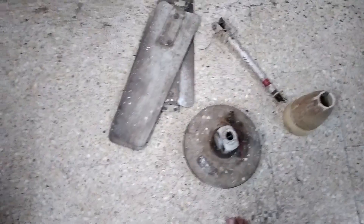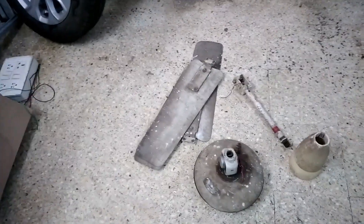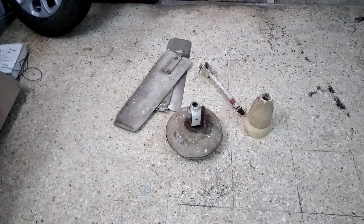Hello guys, welcome back to the channel. Today I have a 1978 GC2 ceiling fan. If you remember, I showed this to you almost a year ago. Today we will be restoring it, so let's start the teardown.